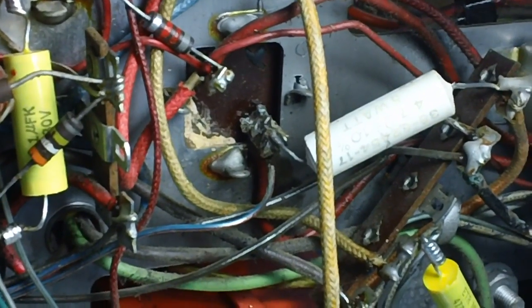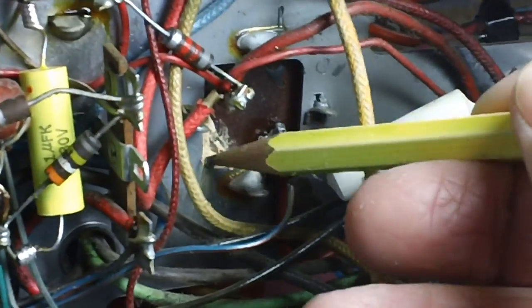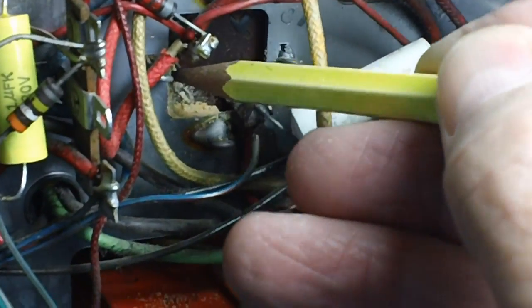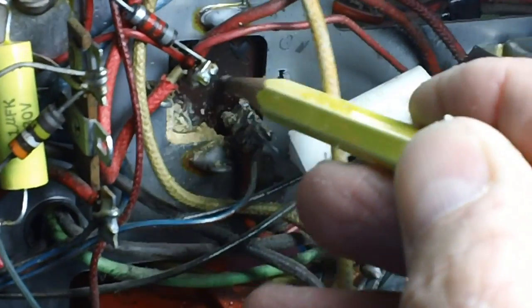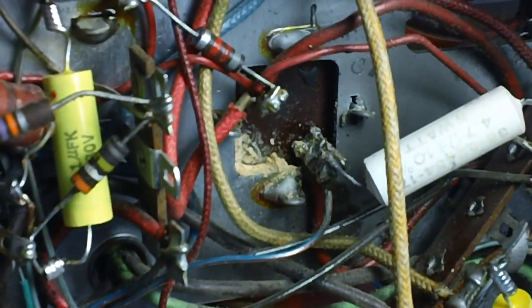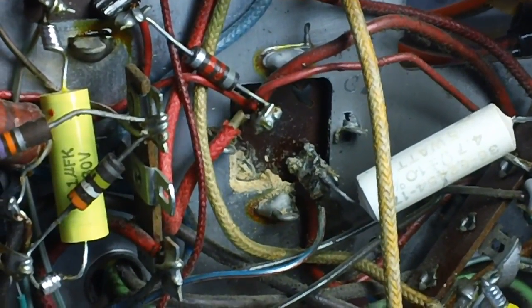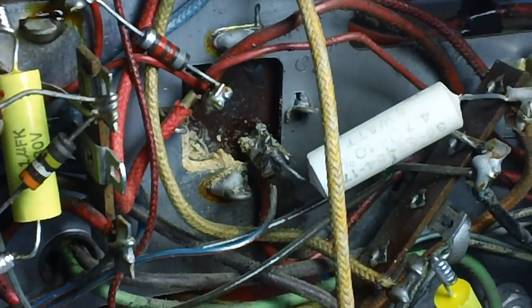I need to get this filter can off because you can see all this brown stuff - that is leakage. That can has leaked and it's probably boric acid or something. I've got to get this can off, and the best way is - this is just one way of removing the can and replacing the electrolytics. I could have just removed the wires and put a terminal strip anywhere.